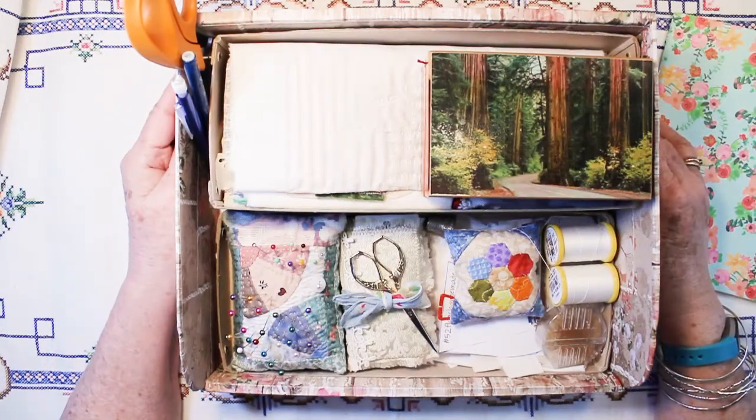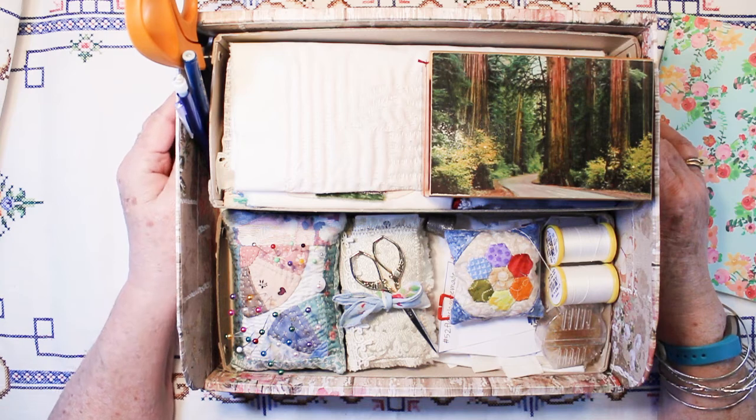Hi, this is Chris. Today I'm going to share my 52 Flags handmade for weeks one through four.